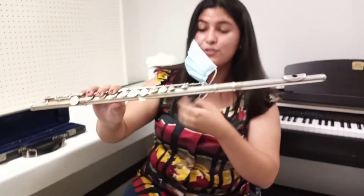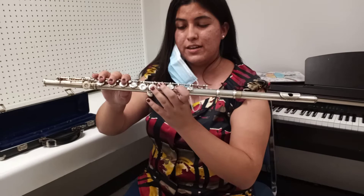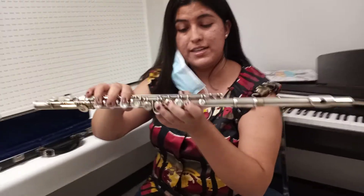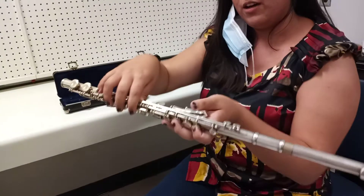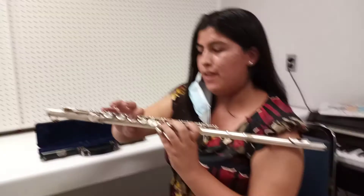For your first note, which is F for flutes, you're going to have your first finger down, your second and third fingers on your left hand, and your left thumb down. On your right hand, just the first finger and the pinky.